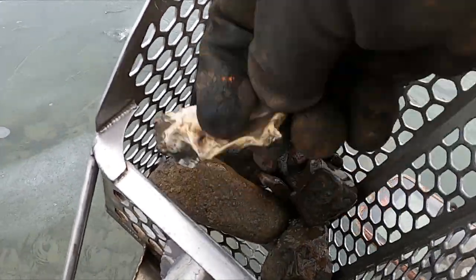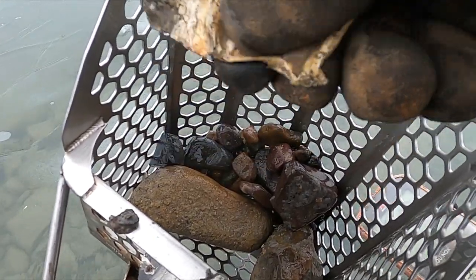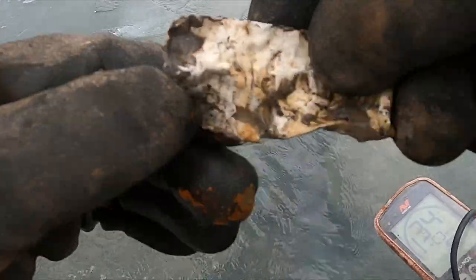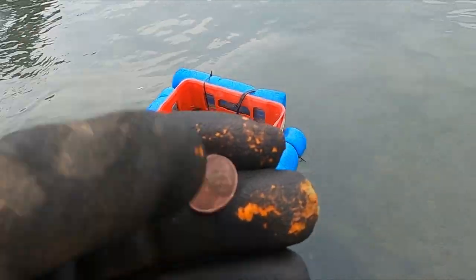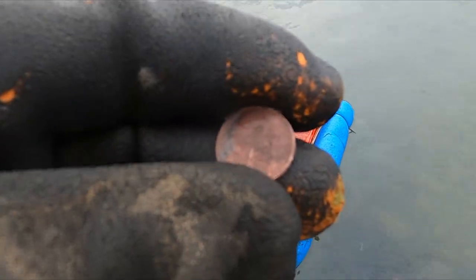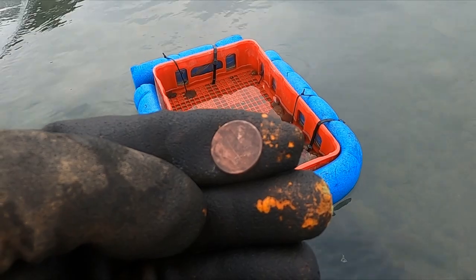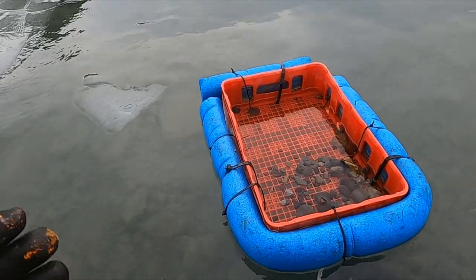Here's my first target back in Montana — some sort of glue or cement. Got a penny right before this, dug a can lid and a bottle with the ring still on it. I've actually worked this spot pretty hard, so I don't have real high expectations for today.